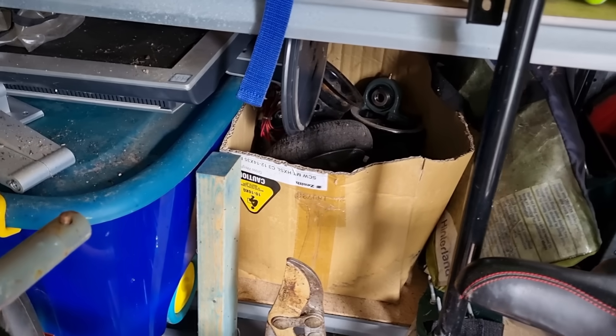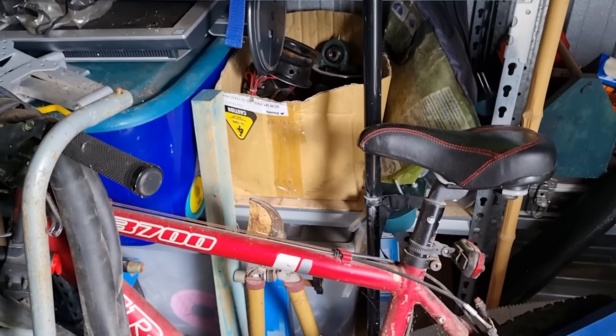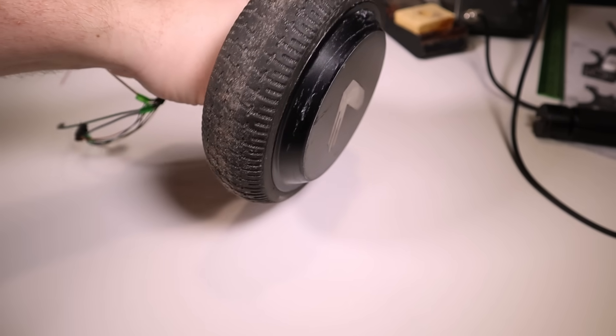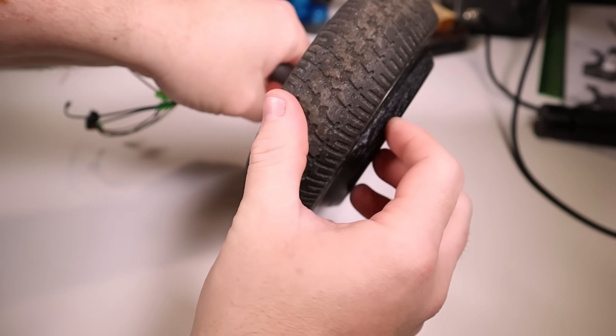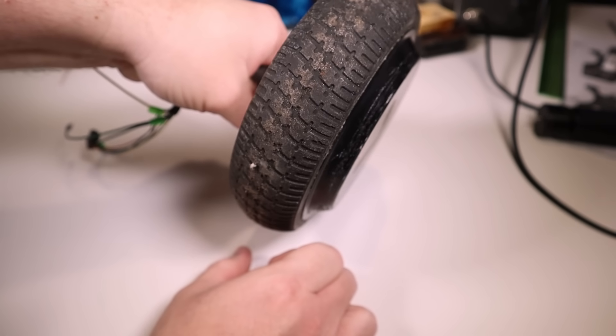The first step is to choose a motor for our wheel, and I think I have just the right thing. I've collected a couple of old hoverboards from Facebook Marketplace over the past couple of years to harvest their batteries for my projects, so I have quite a few of these hub motors here. They are pretty slow spinning since they usually drive a wheel directly, but because of this they have bucket loads of torque — which is exactly what we want for a force feedback wheel.